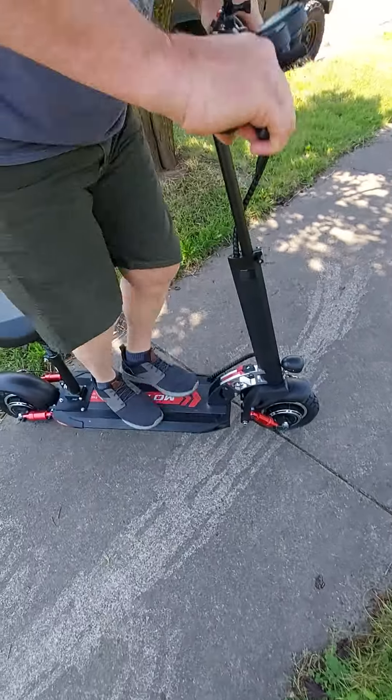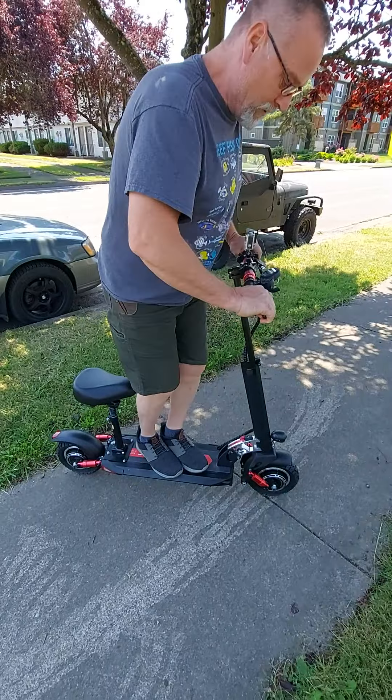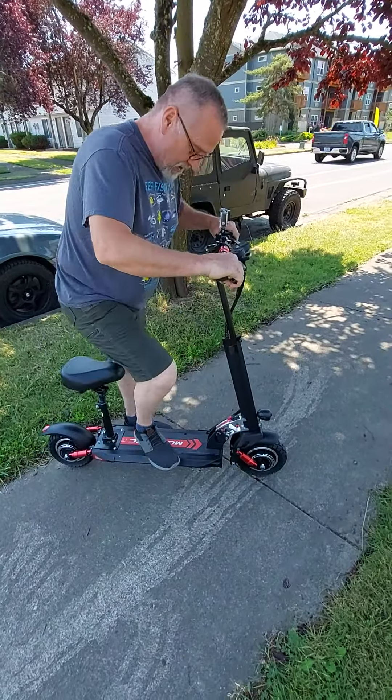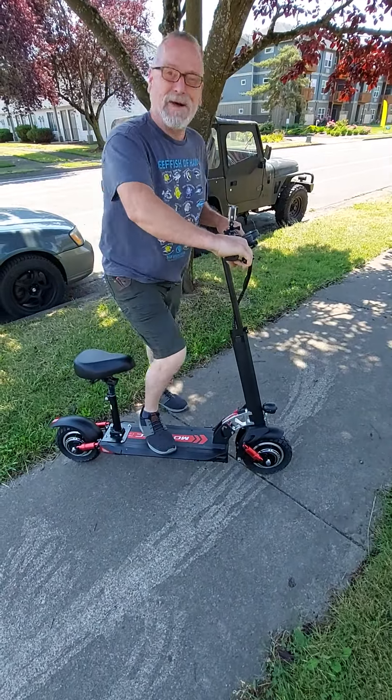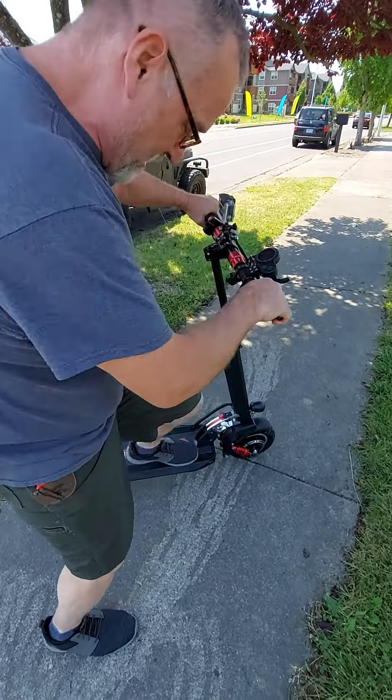Let me just get up here and bounce on this — I weigh 235 pounds. I'm having a hard time getting these shots. This is a big boy toy, man. This is great. I can't wait to put this on.